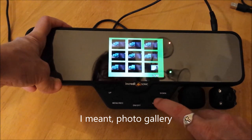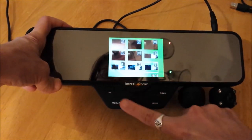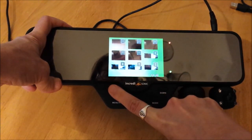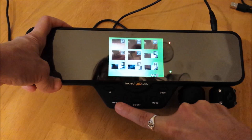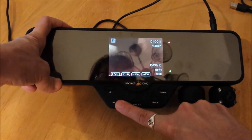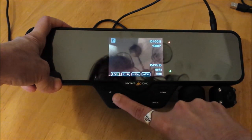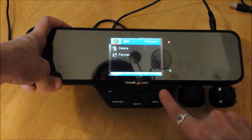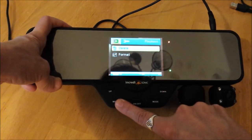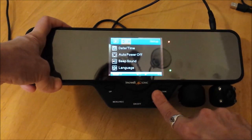So I'm in the video gallery now. Short menu opens a video. Long menu press gives me some options — scroll down and select with menu. Or again, if you've gotten here by accident, long menu press, then mode to exit.